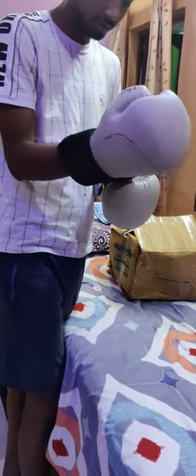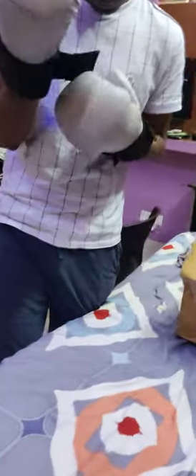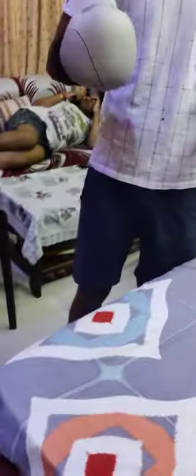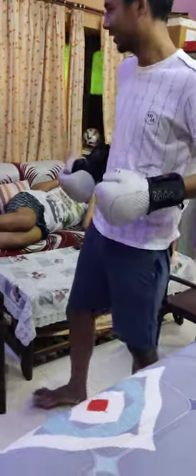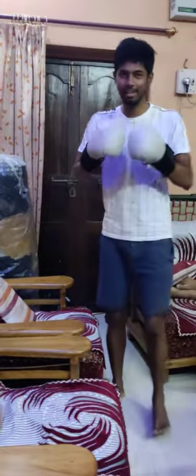It's good. It's very nice. You can see the webbing. It's very good. Look at this — it's a punching bag glove. It's very good. Have fun friends, peace out.